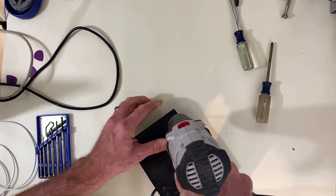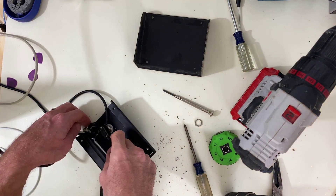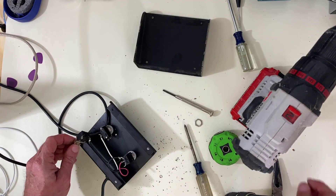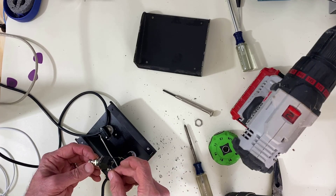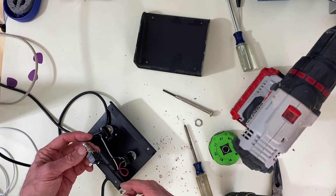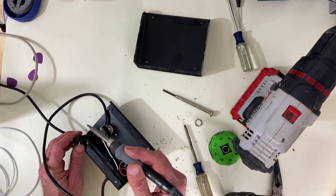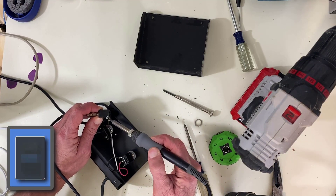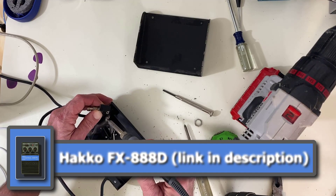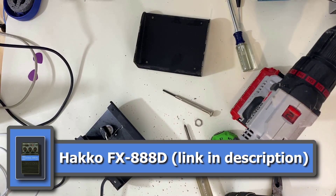I wonder if I made it through that one. I'm going to pull these wires out. Do you remember what I told you about heat tolerance on switches? I just melted this off of the old switch, so there's no keeping that one for any other purpose — we're going to throw it out. I had to up the heat on the Hakko FX-888 soldering station just to get this solder to start melting. So that's garbage.